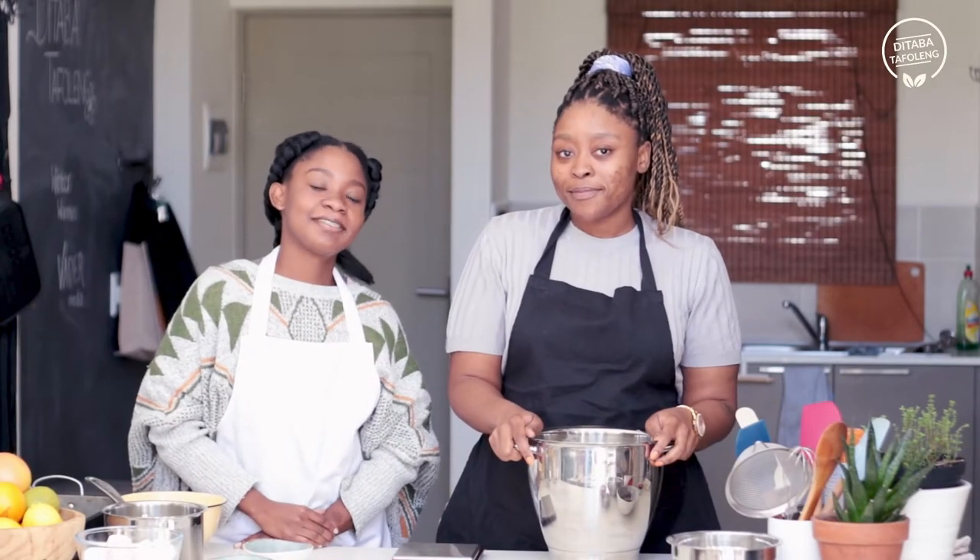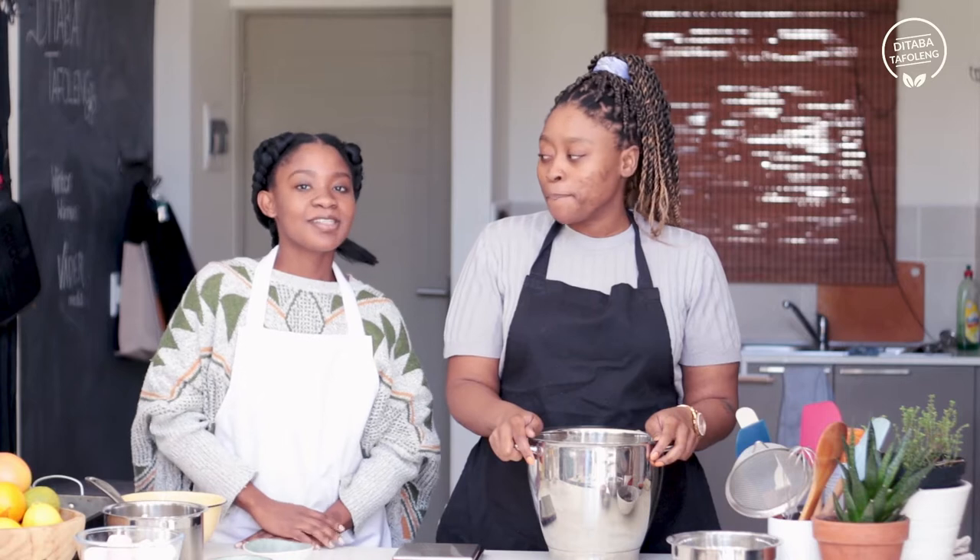Welcome to The Dabba Daffeling. This is our Winter's Warmer episode. I'm Chef Tari. I'm Chef Zed and this is episode 3 and we'll be making some winter desserts.